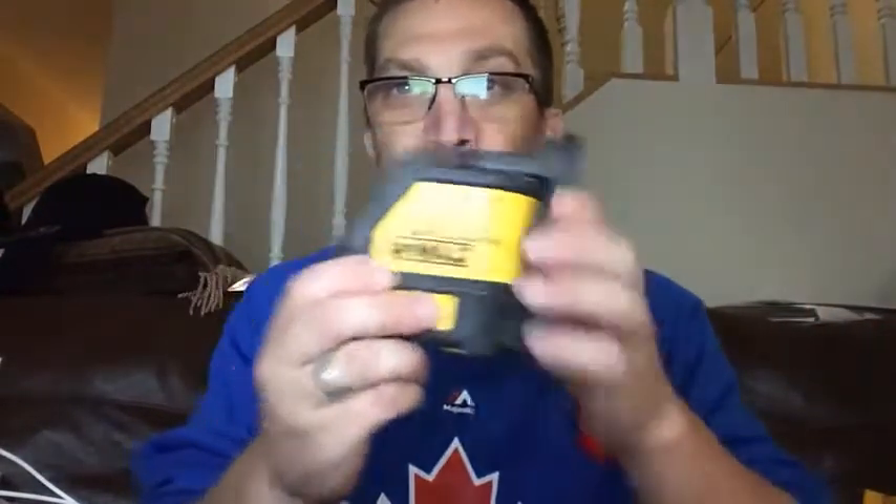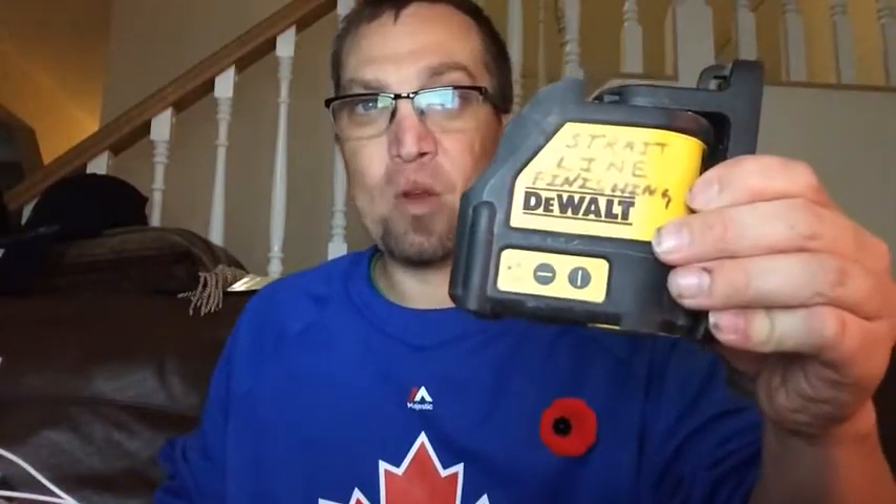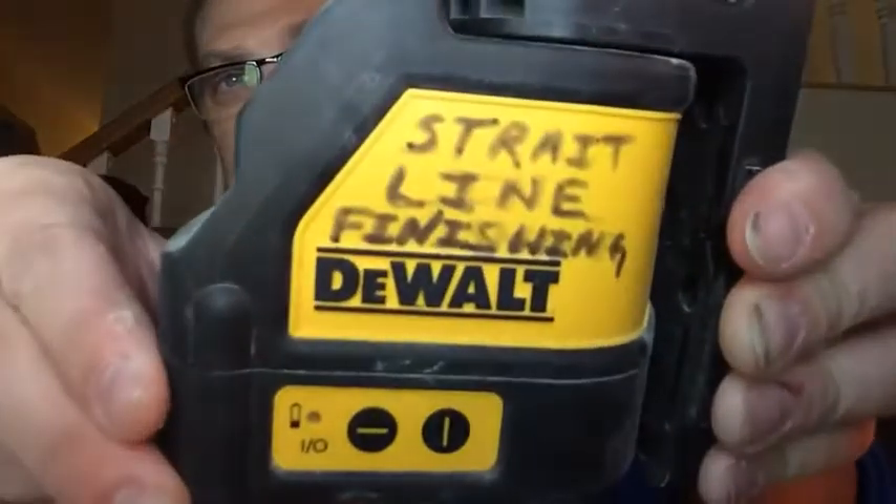I'm telling you guys, the earth is not flat. All you have to do is go buy yourself a DeWalt — or any other brand, there are more expensive ones — but just try it. The earth is not flat. If it was flat, you could see right across the earth. I gotta put new batteries in here again. The earth is not flat — just wake up. It's not flat, guys. I'm telling you, I just proved it.